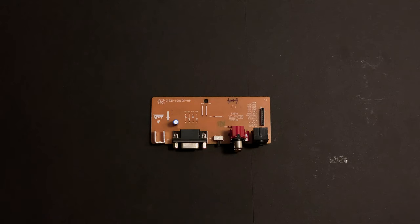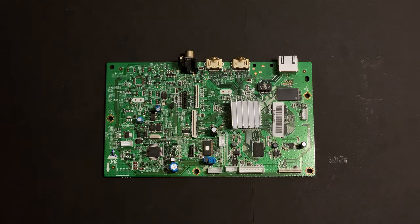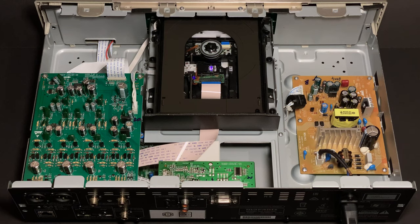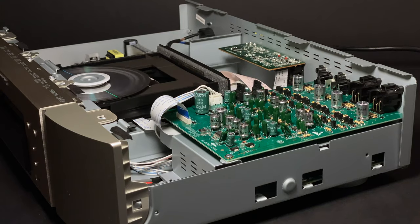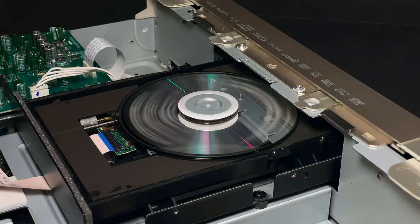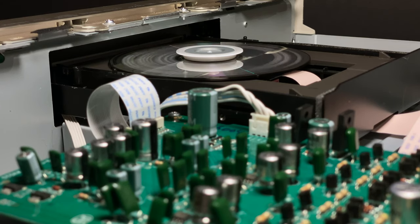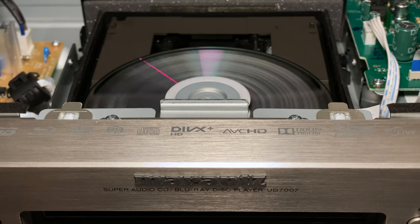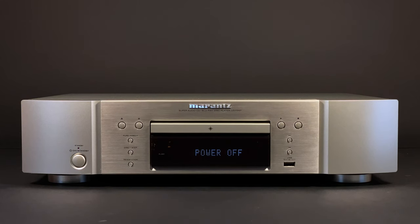Now I'm gonna assemble everything except the disk drive cover, so I can demonstrate how the Marantz UD7007 operates. So that's all. I really hope that you've enjoyed watching this video. Your likes and subscriptions are much appreciated. See you next time. Goodbye.